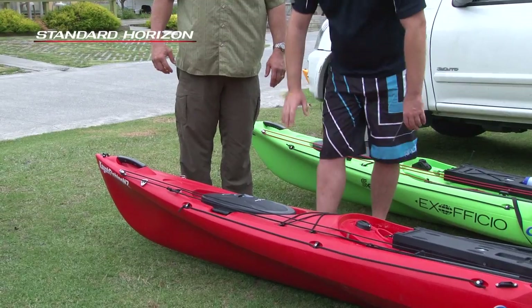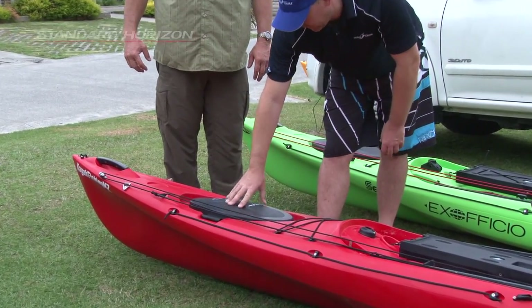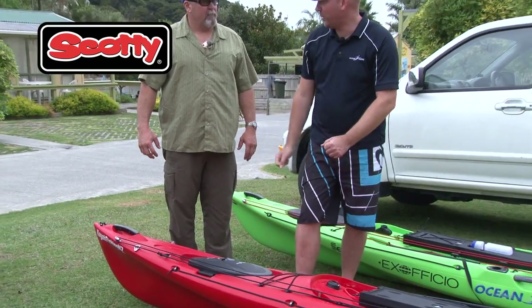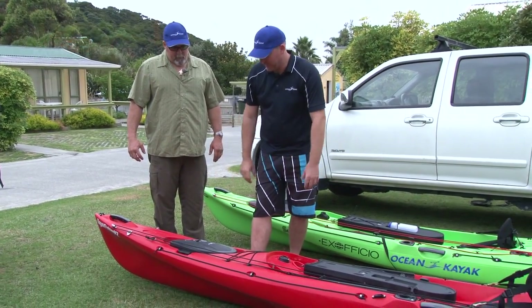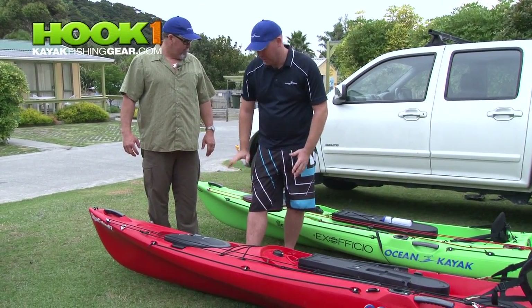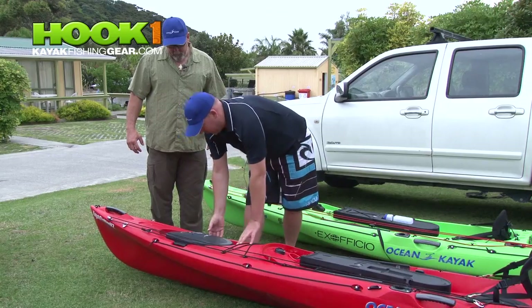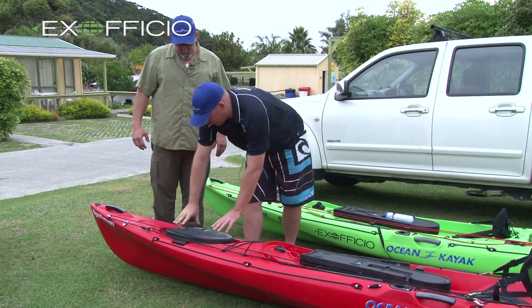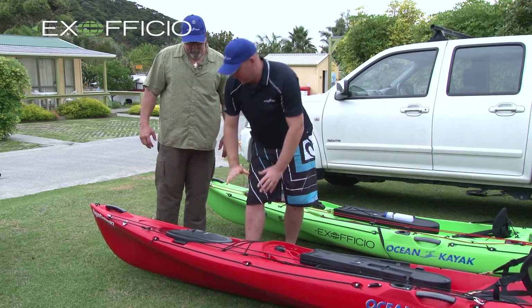Some of the new stuff — the biggest one we've got here is the click seal hatch. We've all been through years and years with those little neoprene covers that we've fought to get on, and the little lid that clips over the top. That's gone. Click seals are here now. Unclick it, open it up, close it, push down, click. That's it.